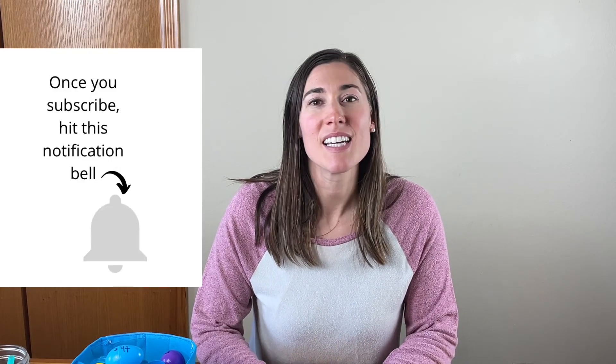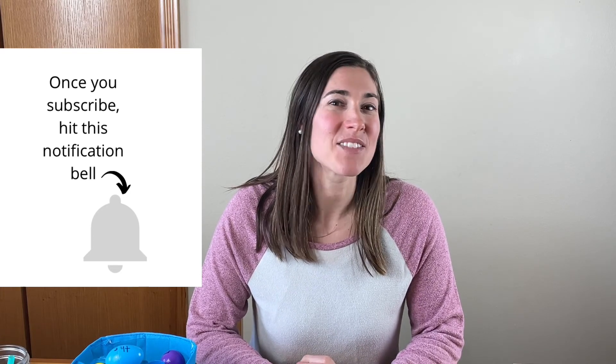I hope this video has helped you find something to do with those Easter eggs after Easter — if not, just put them away till next year! Leave a comment below if you have any other ideas. Please like this video and subscribe, then click the bell icon to be notified when new videos are uploaded. Thanks for watching and have a blessed Easter!